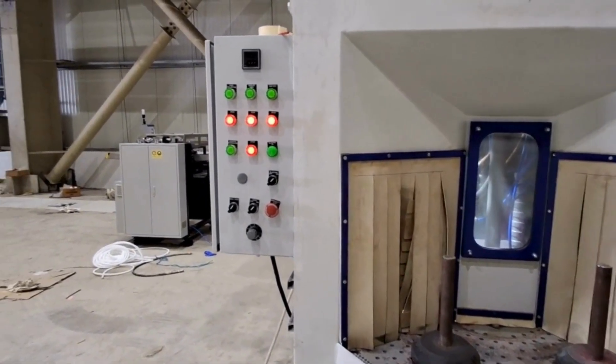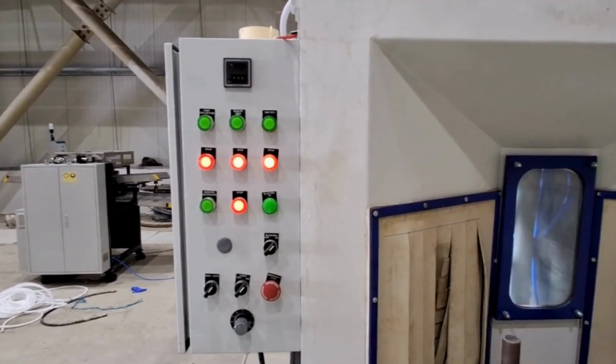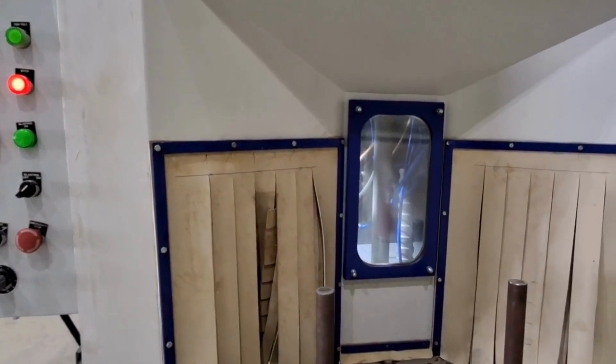A control system that works every five seconds is programmed to execute specific tasks, like starting a machine cycle or process, at five-second intervals without manual intervention.